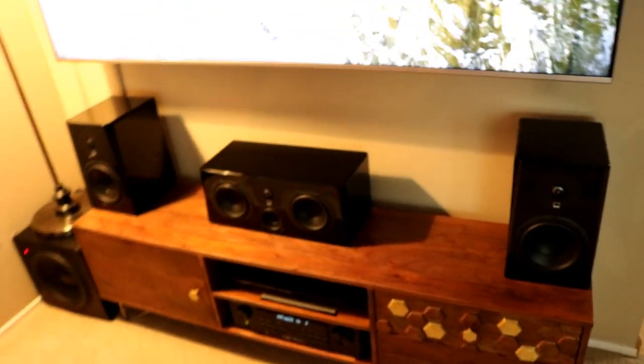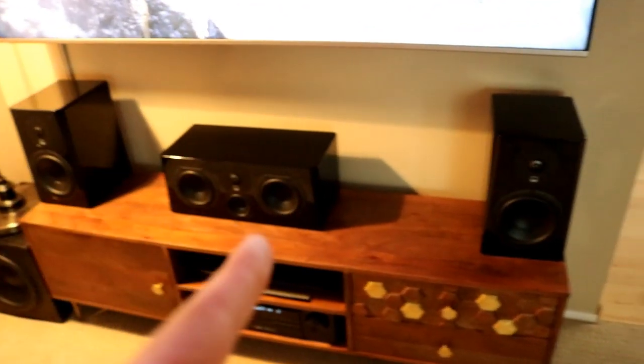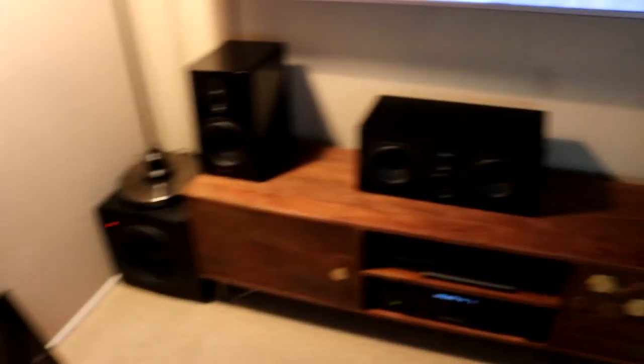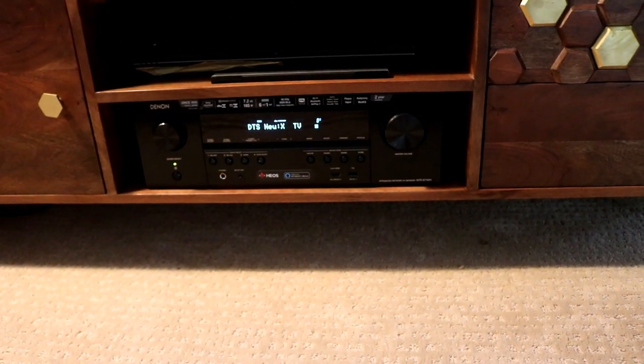I didn't have full control over the setup — you have to appease the wife as well. So for example, these speakers are easily removable because they're just a banana plug away. We have the SVS Prime bookshelf speakers, the SVS Prime center speaker, the other bookshelf, and then the SVS SB-2000 — a 12-inch subwoofer with 1100 watt peak and 500 watt standard.